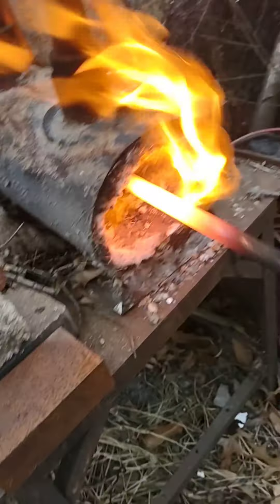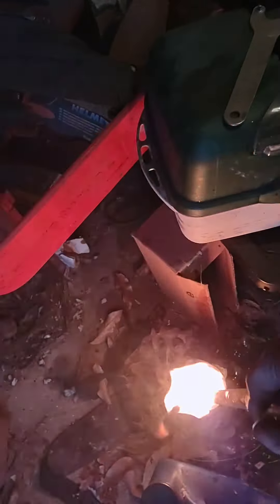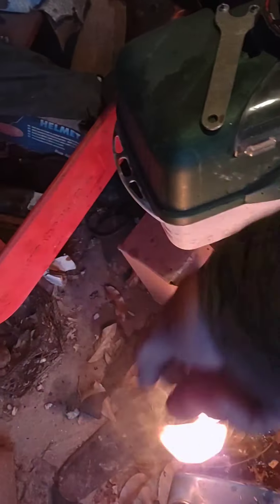I'm going to get a bar hot and put it in my quench oil to make sure my quench oil is good and warm. Preheating the quench oil so it's good and hot will give a nice even quench.